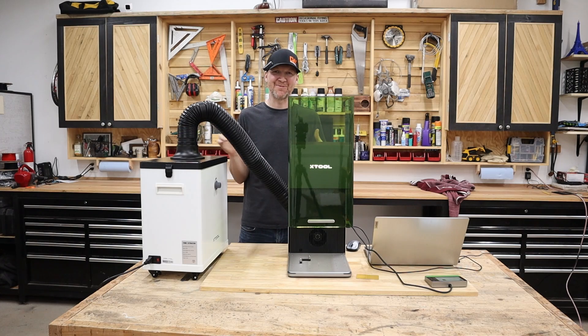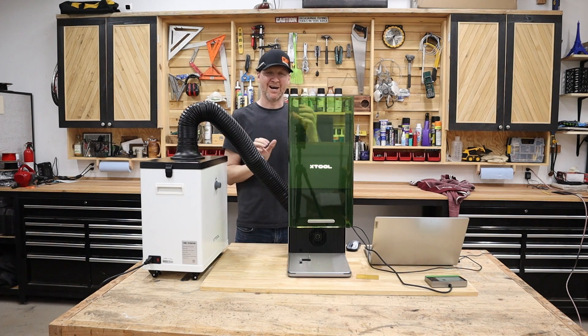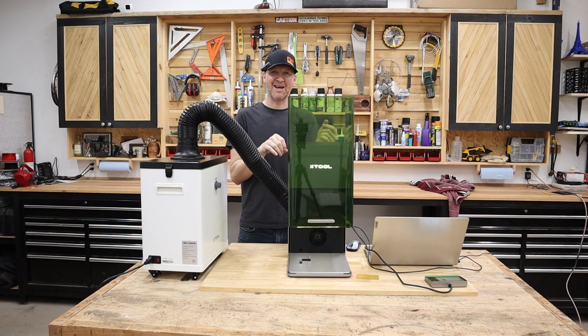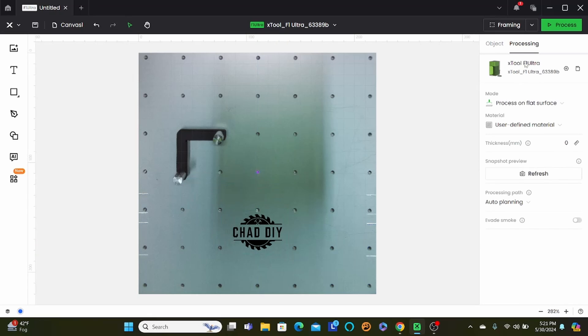I think we're ready to try a few test engravings. I always like to use my logo first. I have the fume extractor all set up — just doing a tiny logo so it won't create a ton of fumes. Let's jump over to the X-Tool software, look at getting it set up using that camera, and start from there. I already have my image imported.